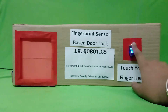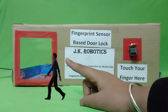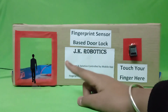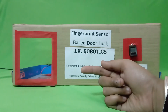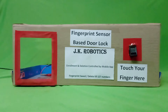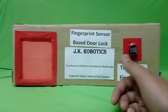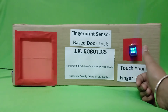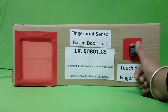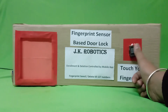When we put our finger on the fingerprint sensor, the door lock opens because this fingerprint is a valid fingerprint. If I put an invalid fingerprint, the buzzer activates and we know that our fingerprint sensor did not match the fingerprint.